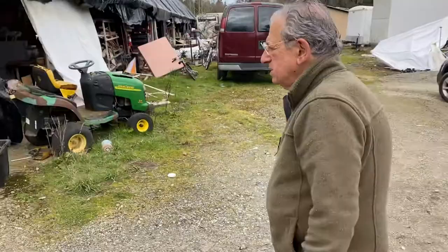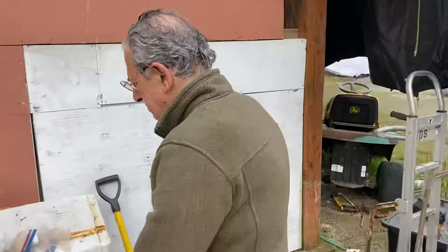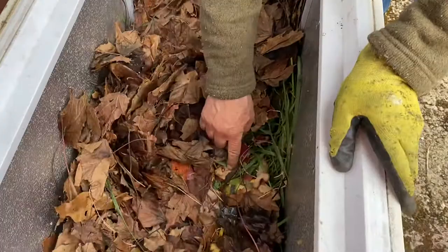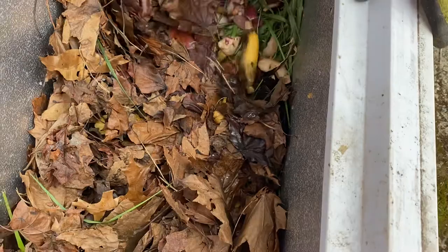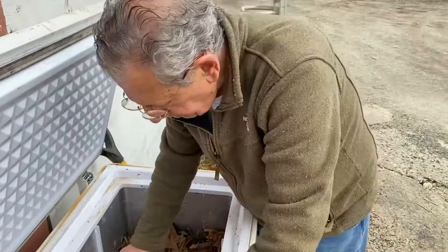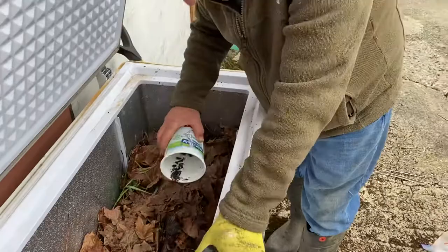Here's a new worm bin. We've got some cuttings from the temple, and below that we have some maple leaves. Below that we have some potato peels, some bananas, and green grass. Below that we have cow dung, and below that we have wood chips. These are yellow dot leaves — they have a lot of iron in them.